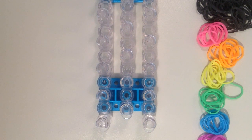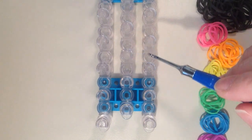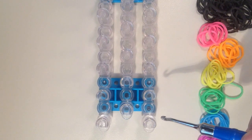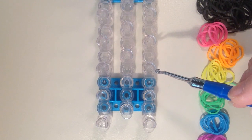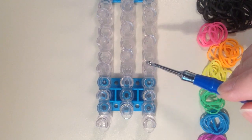We're only going to be working with three pins on the loom in the shape of a triangle, so it doesn't really matter where on the loom you place it. I am going to start on the third pin up on the right hand side and work with these three pins.